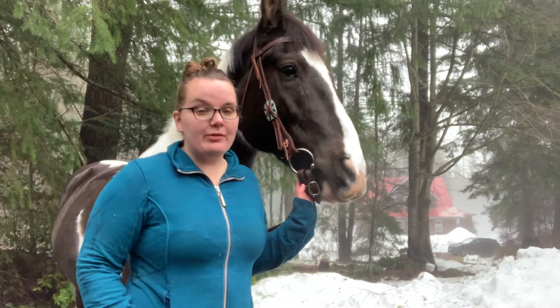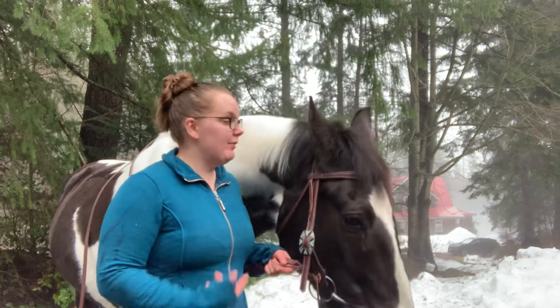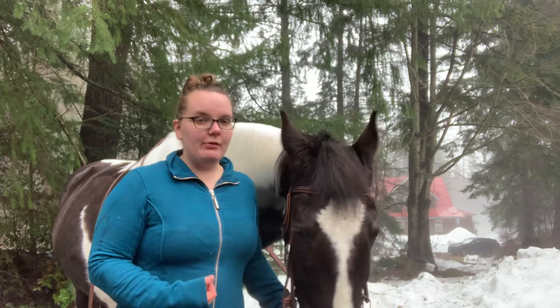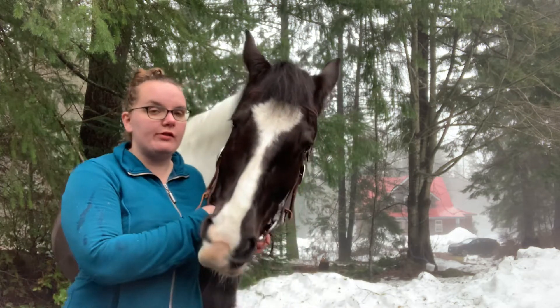Hi there everybody and welcome to this week's Tack Tip Tuesday with Evolution Equestrian. My name is Sam, this is my horse Pye, and today I want to talk to you guys about the use of a curb strap on a western headstall.